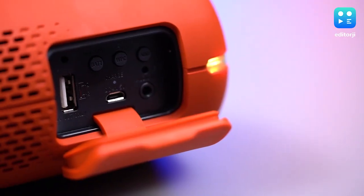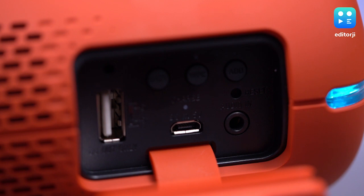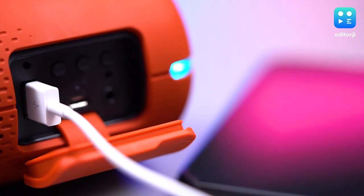In terms of essentials, you get a stereo mini jack, micro USB port for charging the speaker, and USB Type-A for charging other devices like your smartphone, which is actually quite handy when you can't find a power outlet.